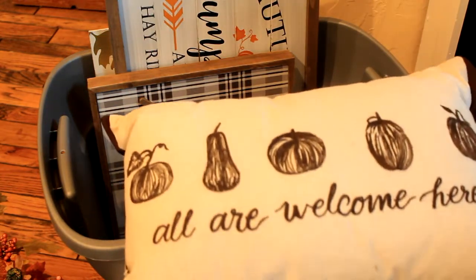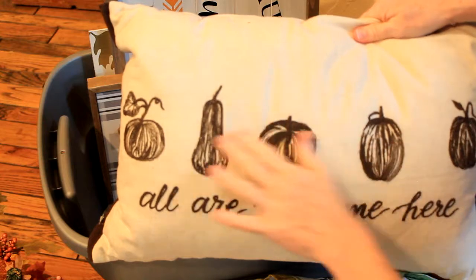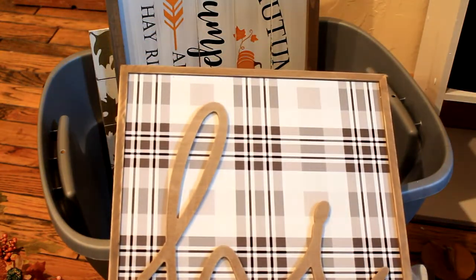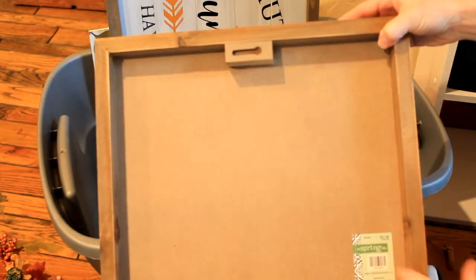Here is a pillow that I picked up from Goodwill — the tags were removed so I'm not sure where it came from originally, but it's stitched and really nice. 'All Are Welcome Here.' This one came from the Hobby Lobby spring sale and I got it for 70% off of $21.